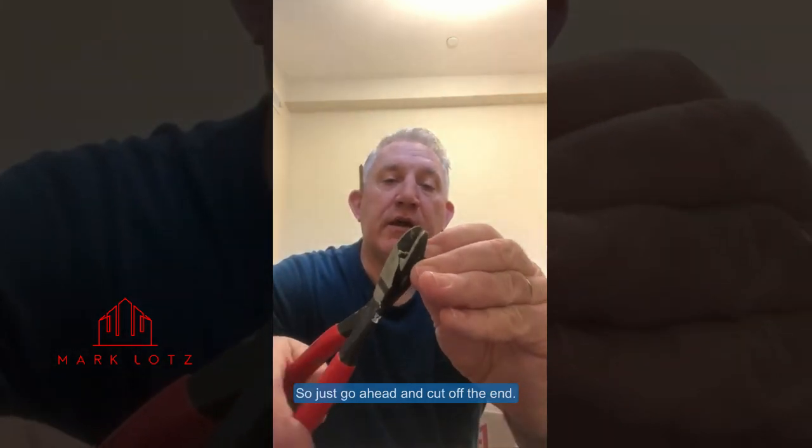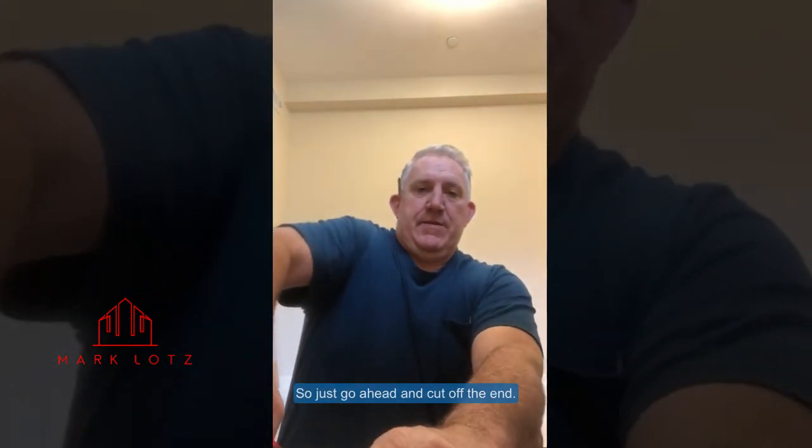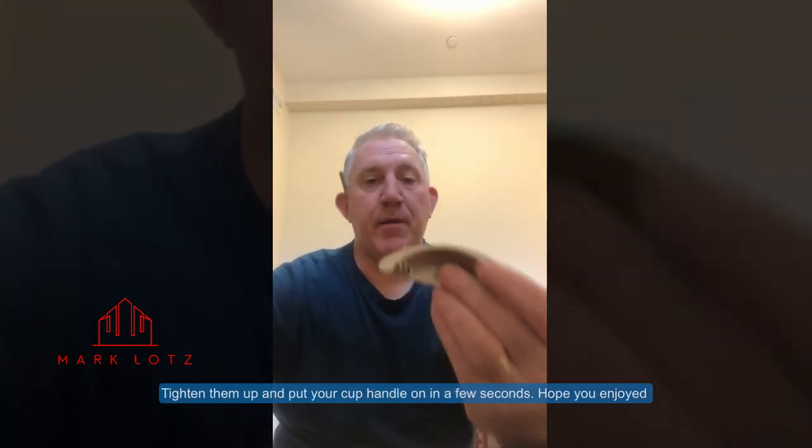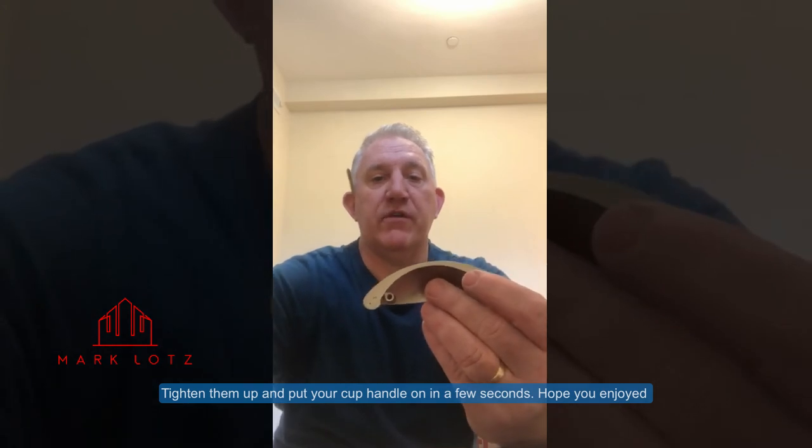Go ahead and cut off the end. Then do one on the other side, feed them through, and tighten them up. We'll put our cup handle on and I'll show you here in a few seconds. So a little tip there — thanks.